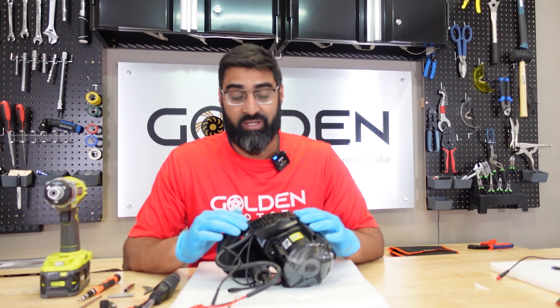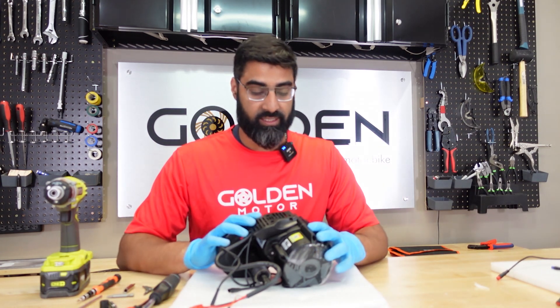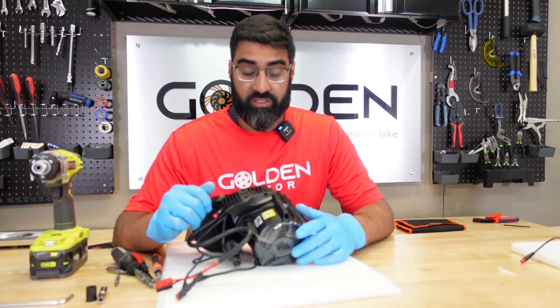Mudge here with Golden Motor. Today we're continuing the tinkering with the Bafang M625 motor — we're going to disassemble the whole thing and see what's inside.